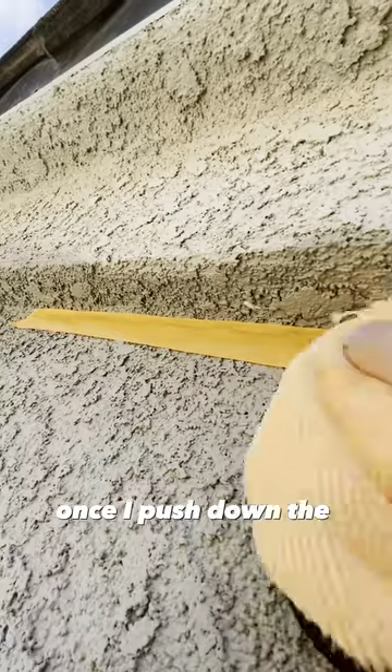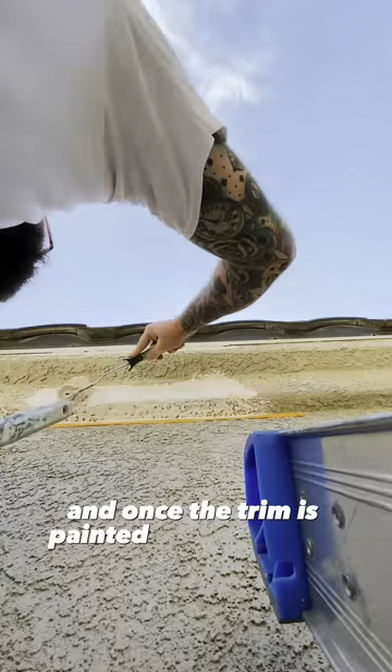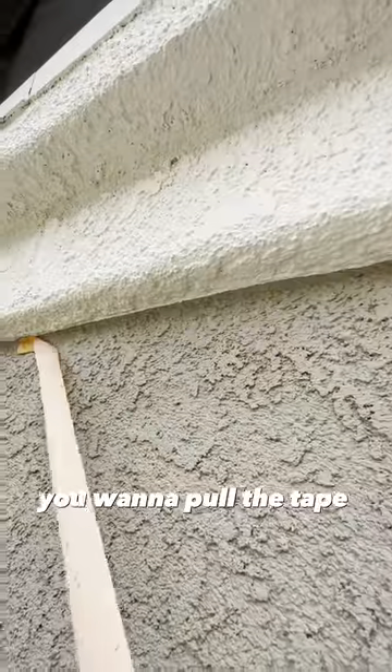Once I push down the tape, then I begin painting the trim, and once the trim is painted with two coats, I begin pulling the tape off, revealing a nice clean line. For best results, you want to pull the tape while the paint is still wet.